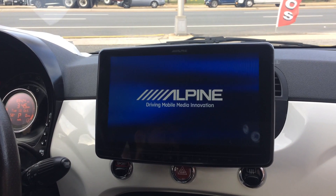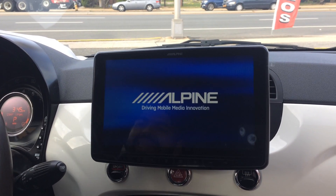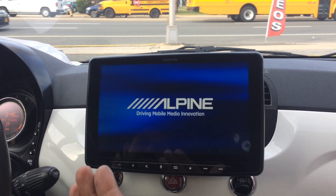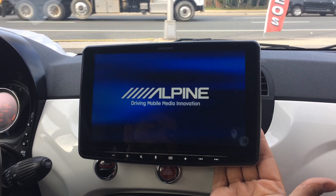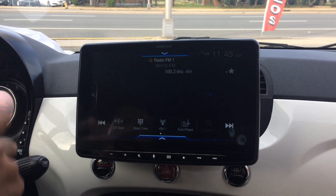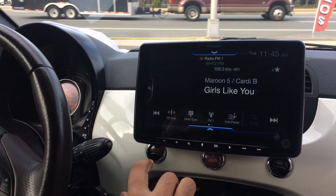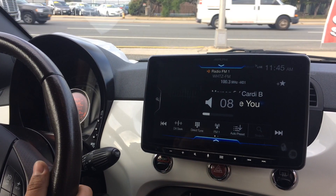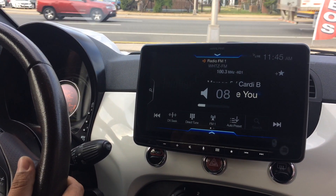This is the Alpine stereo — the Halo 9, as they refer to it. The part number is ILX-F309. It's raised out of the dashboard ever so slightly. Right now we're listening to AM/FM stereo. We do have soft buttons here on the screen, and we also integrated our volume and station controls on the steering wheel.